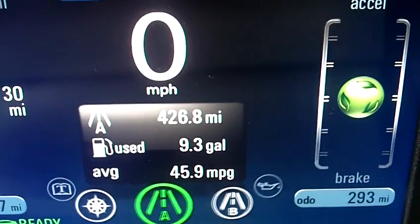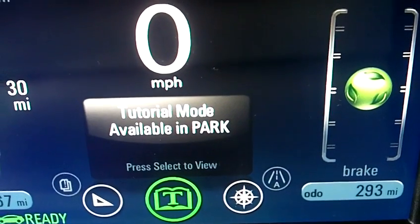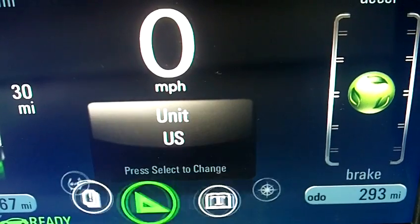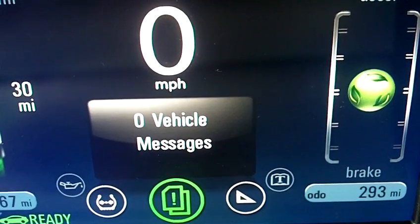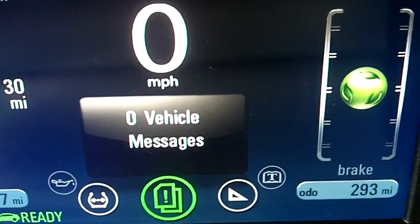Mileage, a track of different navigation system, tutorial mode, units, vehicle message — so if there's something going on. It says zero.